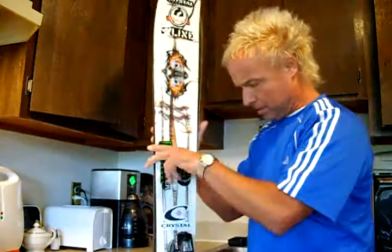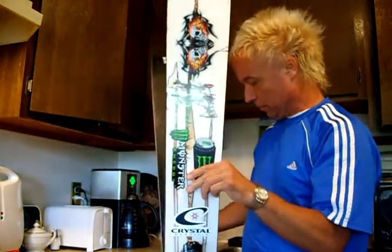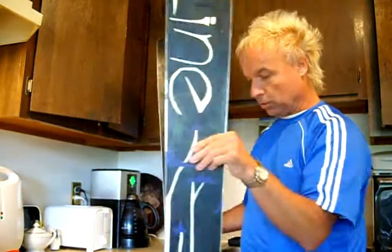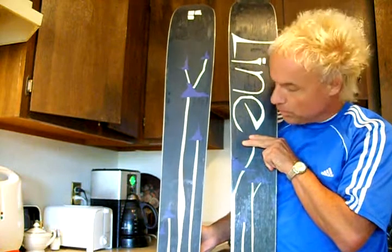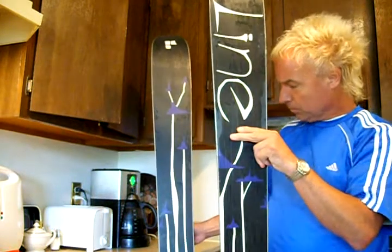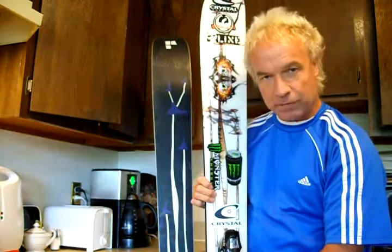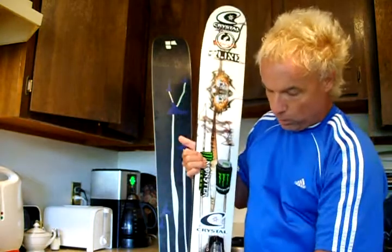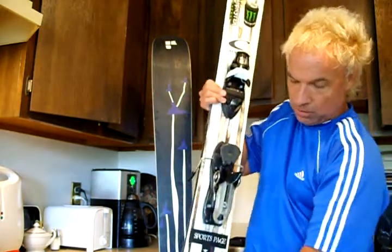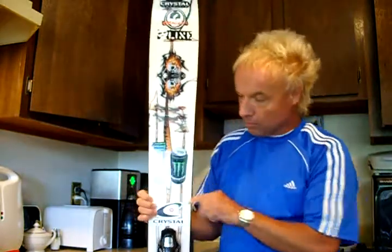This is a nice ski — probably one of the best all-around skis I've ever been on. I'll show you the base. Got the flip side of the bamboo there. Under the foot they're 115. The ski is 142 at the shovel, 115 underfoot, and then 139 in the tail. It's got basically a symmetrical sidecut, almost like a snowboard.